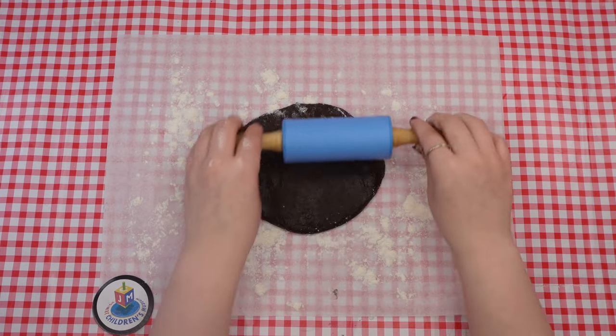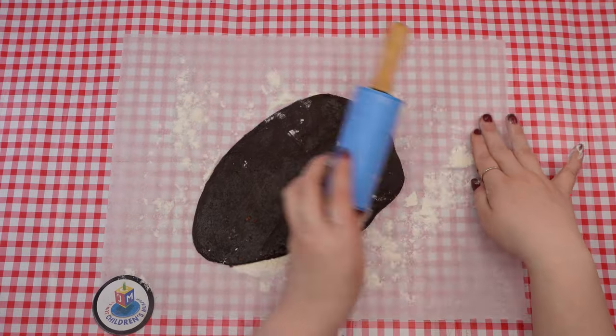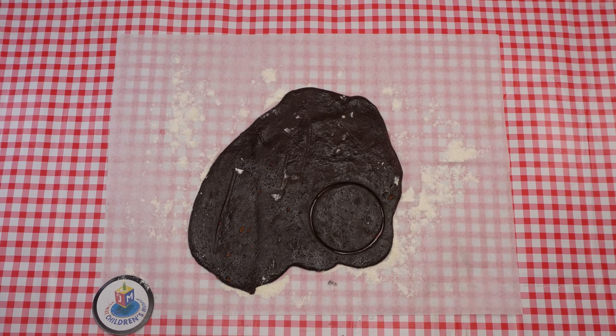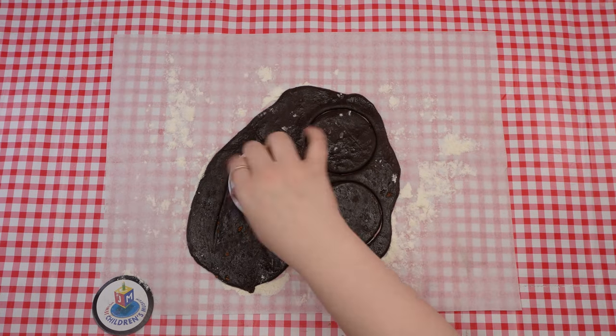Purim is about seeing the good within events that didn't seem good. Even though there were no open miracles, we know it was Hashem who was making the whole story happen. Next, press your circle cookie cutter or your glass cup into the dough, forming a circle cutout. Repeat this step as many times as you have enough dough. Remove the extra dough from around the circles.